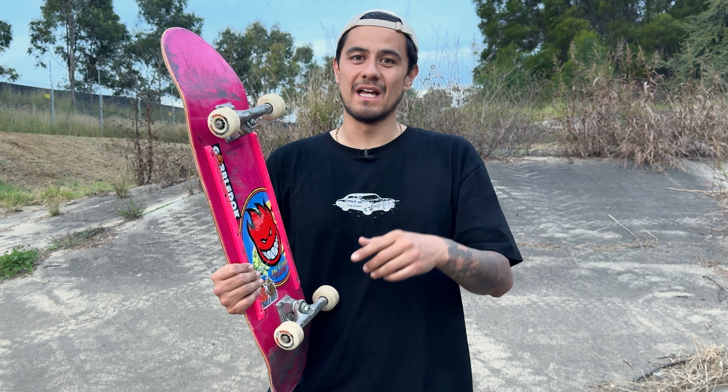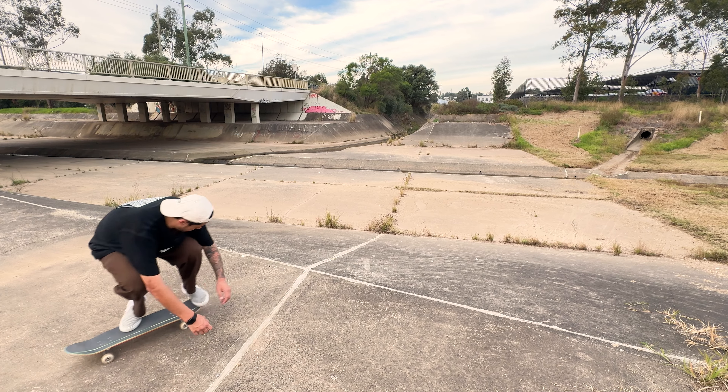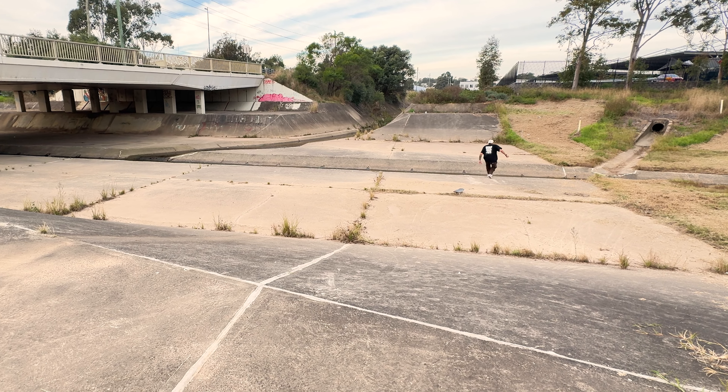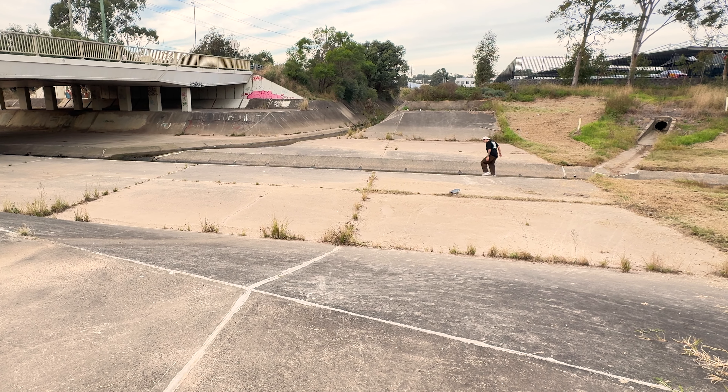These wheels passed the test at the skate park on smooth ground and in the streets on rough ground. And I'm actually going to keep these on my setup — these aren't just going to be a rough spot kind of wheel, these are going to be my everyday wheel. That's how good they are and how impressed I am. There's no wonder they're so good when the boss, Andrew Reynolds, was involved in the design process. So go cop a set from the link in our description below or head to your local Fast Times store to pick up a set, because these wheels are a game changer and you guys are going to love them.